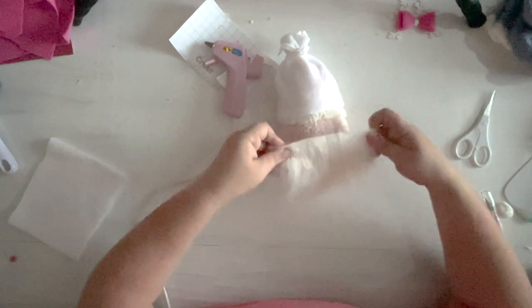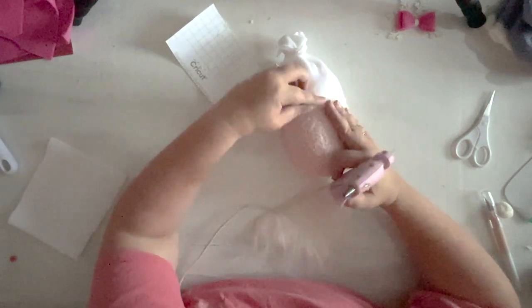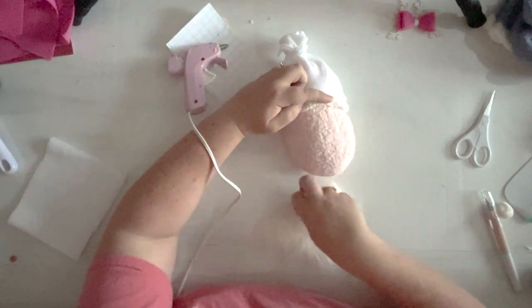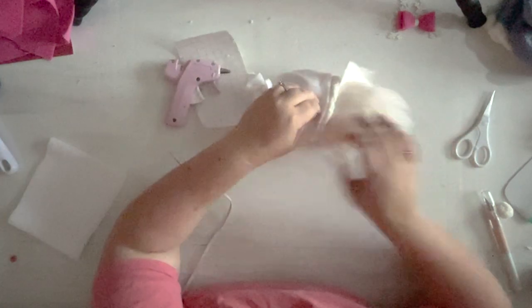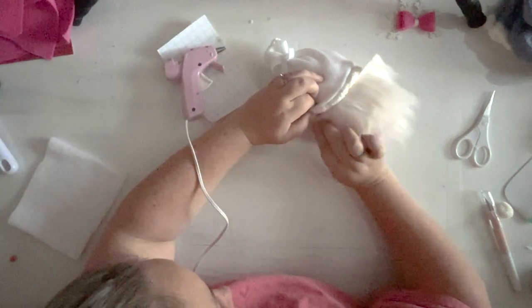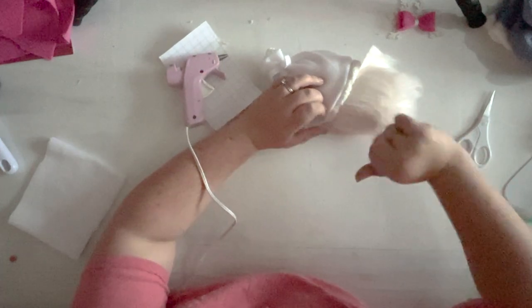Now we're going to line it up, peel this back a little, and glue him right under the ruff. Start in the middle — glue, glue, glue. Sneak this right up under and push it up in there as much as possible, because we want that ruff to come down over it. Let's do the sides here as well. Make sure you don't get hot glue all up in the hair or else you'll have a gluey beard.